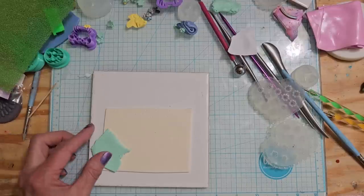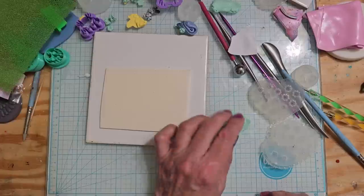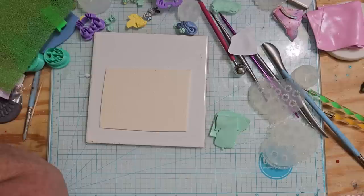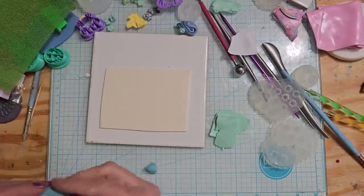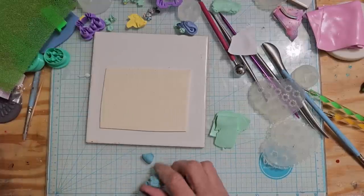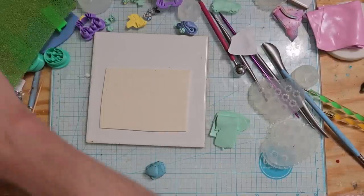I've got some clay mixed with gold, so I could do maybe some greens, maybe some blues. Here's some blue that I must have used in a previous project, but it's not light enough. I want to have kind of a pastel look to it, so I want a little bit more white. We're just going to do a few of these colors and then we'll let you go.